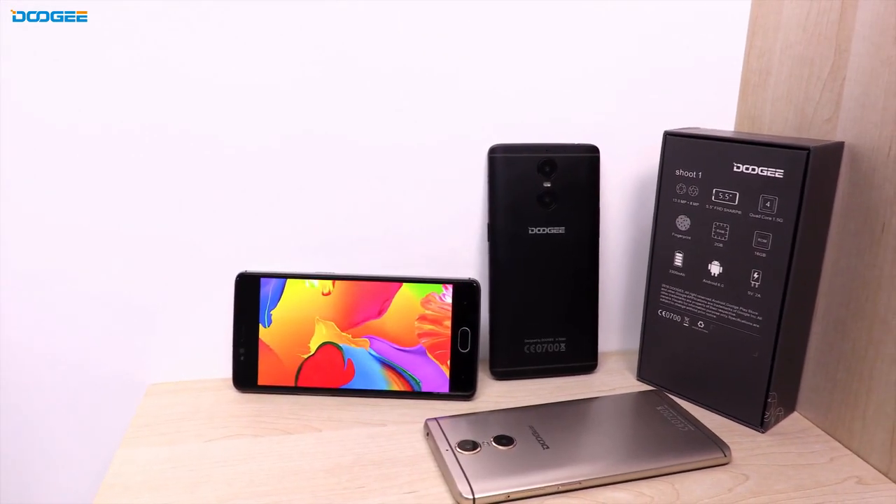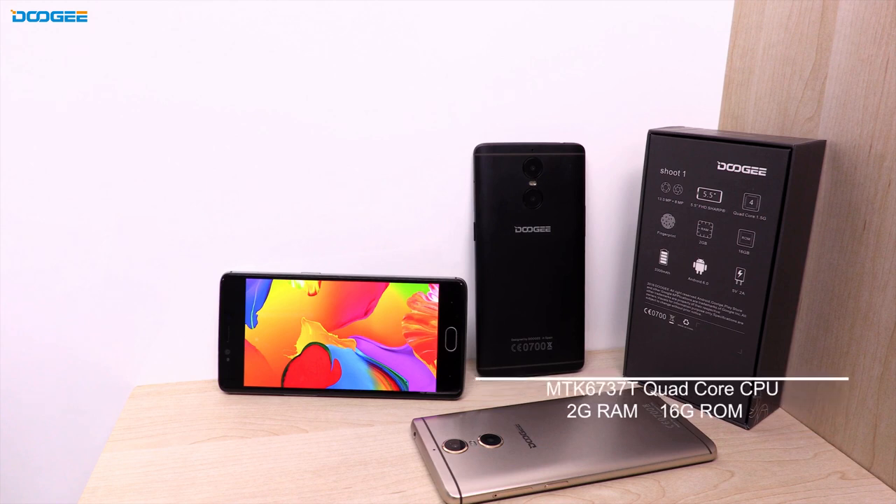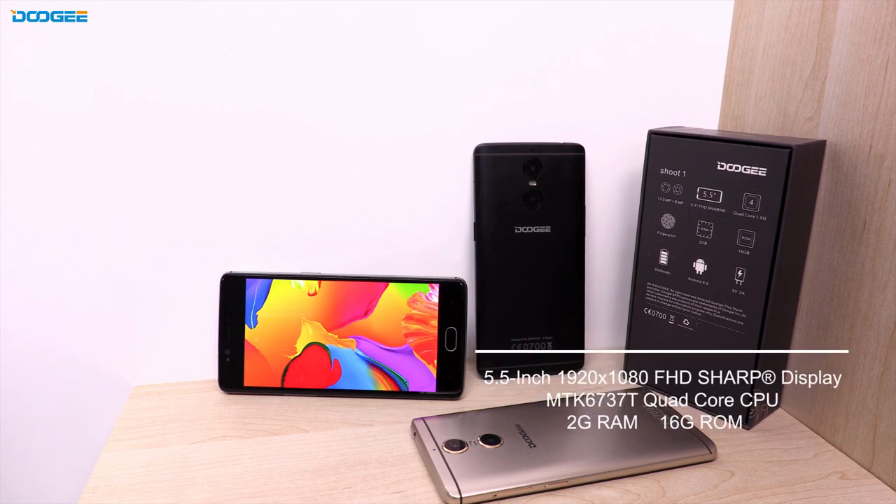Hello everyone, today I'm going to introduce a dual camera phone to you, the Nuji Shoot 1. The integrated body is curved beautifully and has a wonderful one-hand operation feeling. The sharp Full HD screen with 2.5D glass makes a high tonal range and saturation.